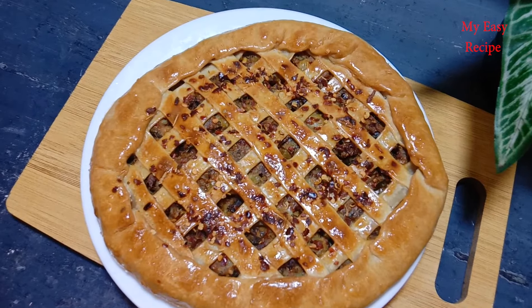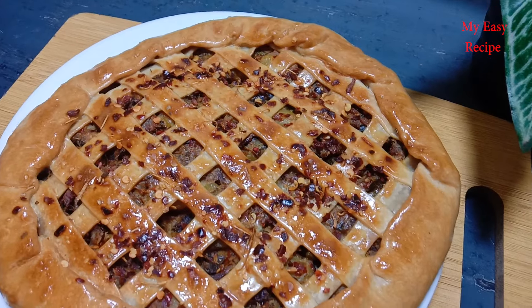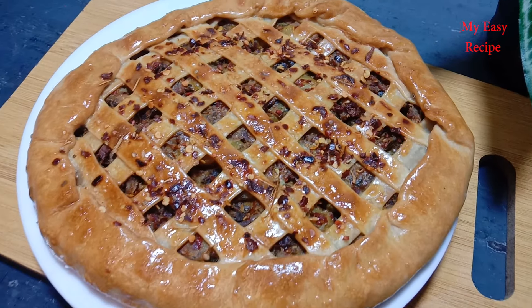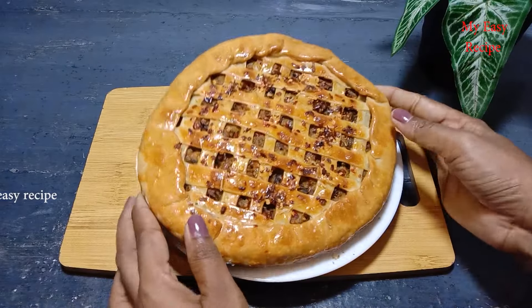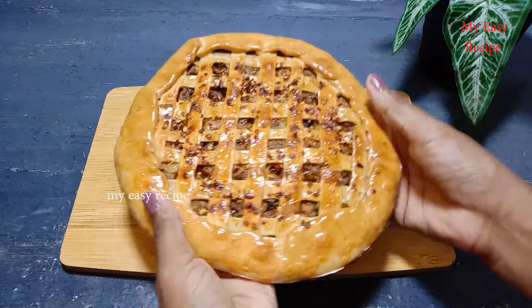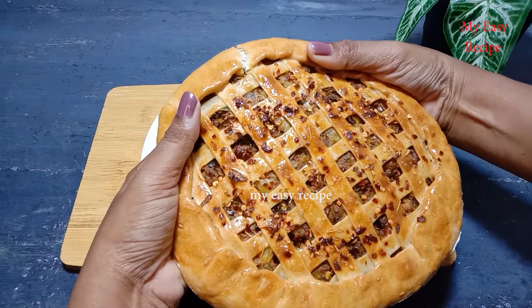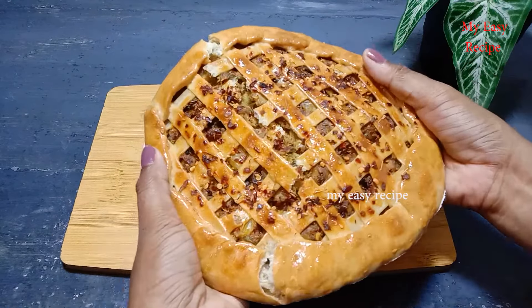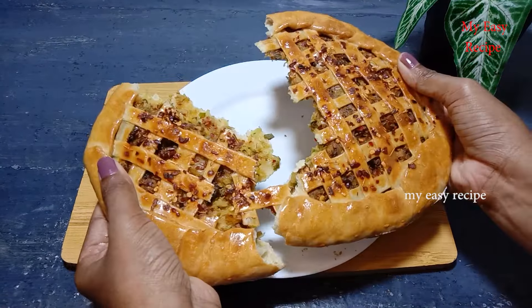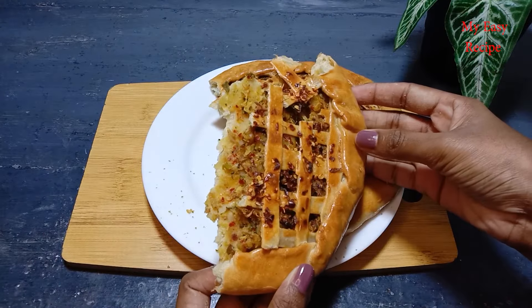This is the recipe for tea time. This recipe is made in the description box.